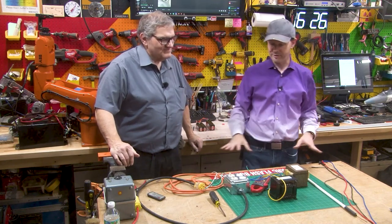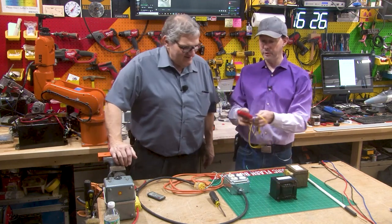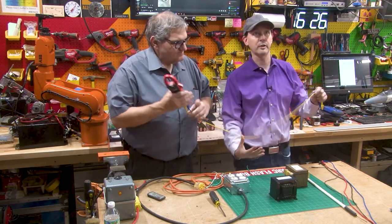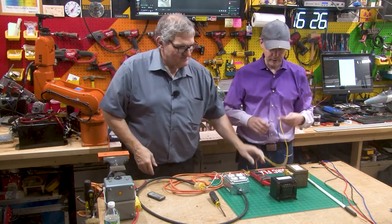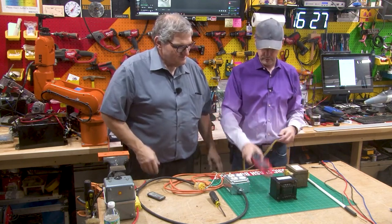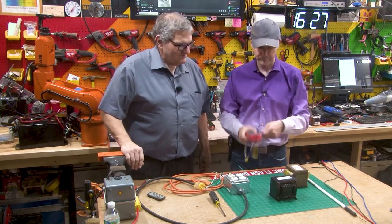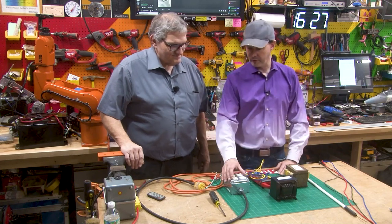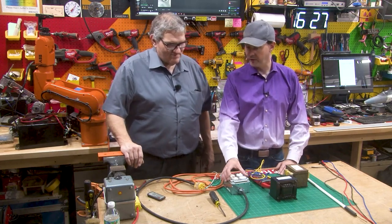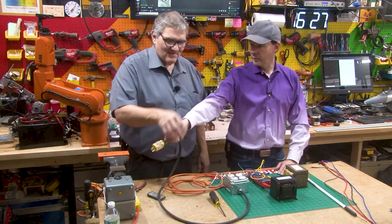So I'm going to start hooking stuff up. I'm going to give you the fancy current meter, which we're going to drop right there so they can see it on camera. We're going to measure — because we can do voltage or current with this. What I have is we just built our nifty power supply in the last video, and to power this right off the variac.